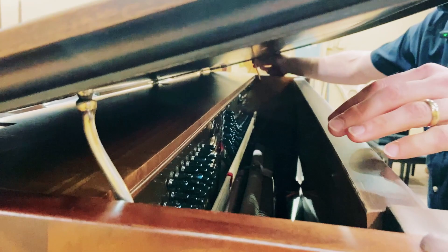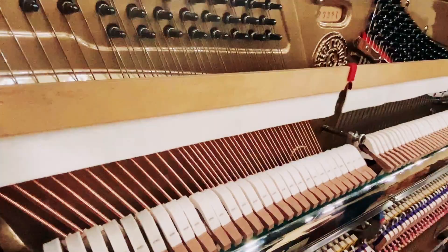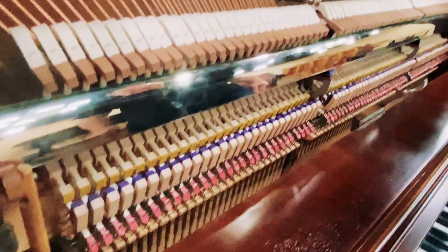Let's check out the inside here. Open this up. It's just not only beautiful on the inside, but it just sounds so good. I'll play it for you in just a second.